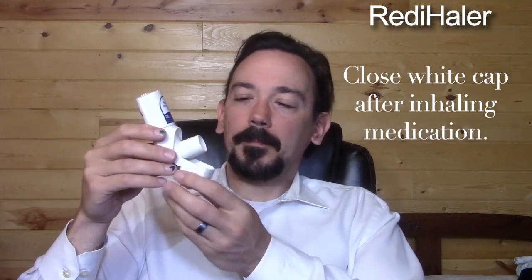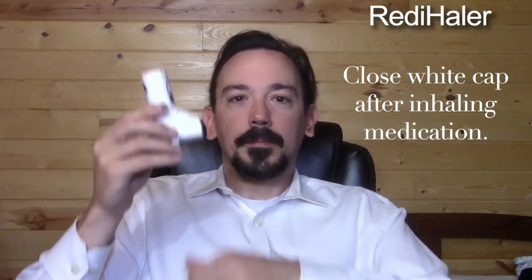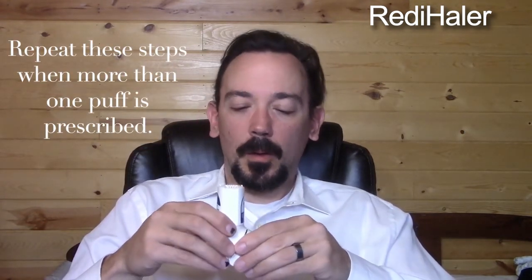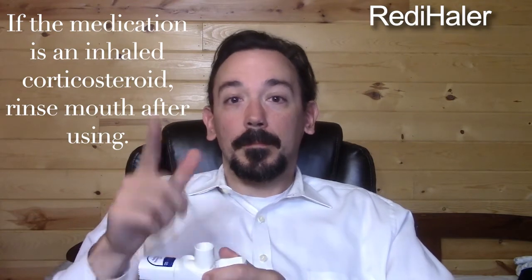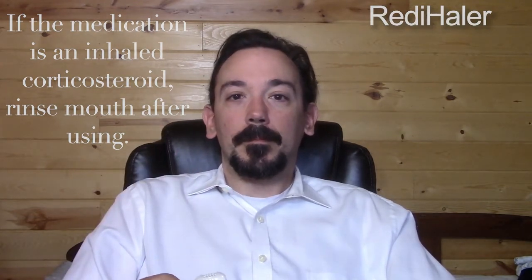Close the white cap after inhaling the medication to prepare for the next dose. Repeat these steps when more than one puff is prescribed. And if the medication you are taking is an inhaled corticosteroid, be sure to rinse your mouth after using the Readyhaler.